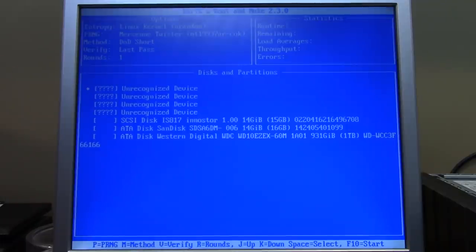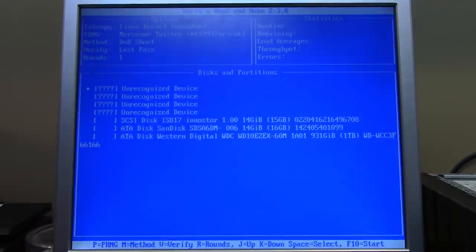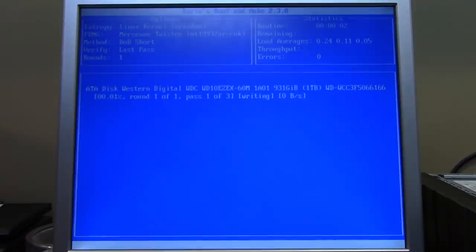In the DBAN menu we get a list of all devices. There's a Sandisk drive — I looked in the system and there's actually a drive in the M.2 slot, a Sandisk, about 14 gigs. I'm not sure what it holds, maybe system information, but to be safe I'm not going to wipe that one. I'll just wipe the one-terabyte hard drive which has Windows and all the guy's data. I'll press the down arrow to select the Western Digital one-terabyte drive, press spacebar to select it, then F10 to start.